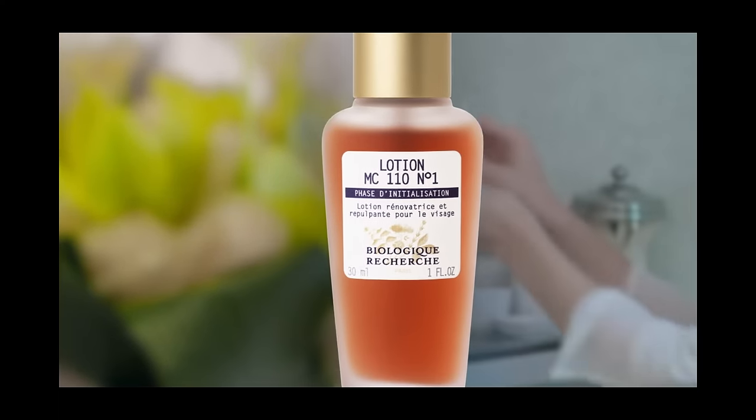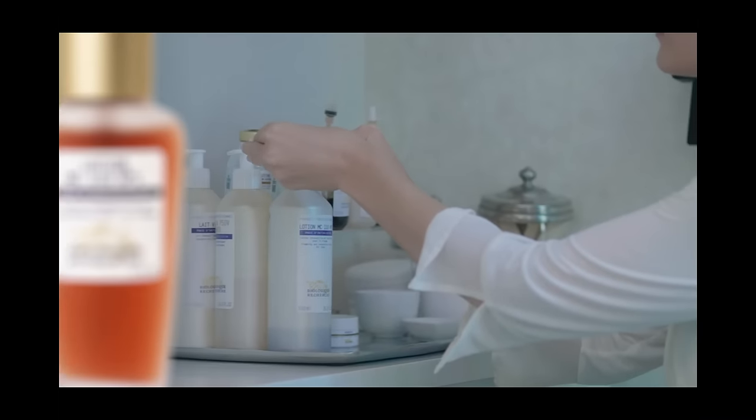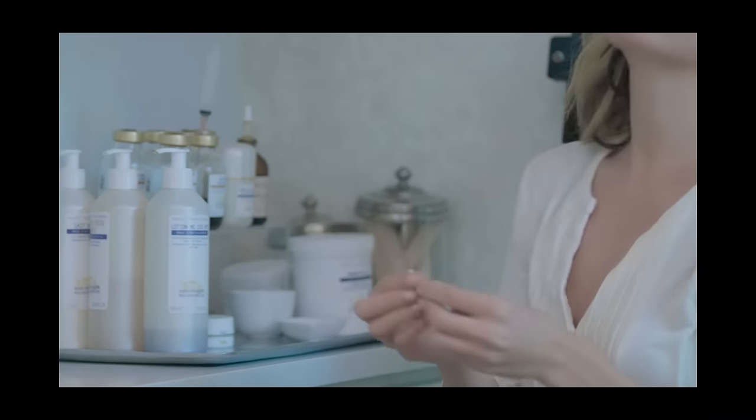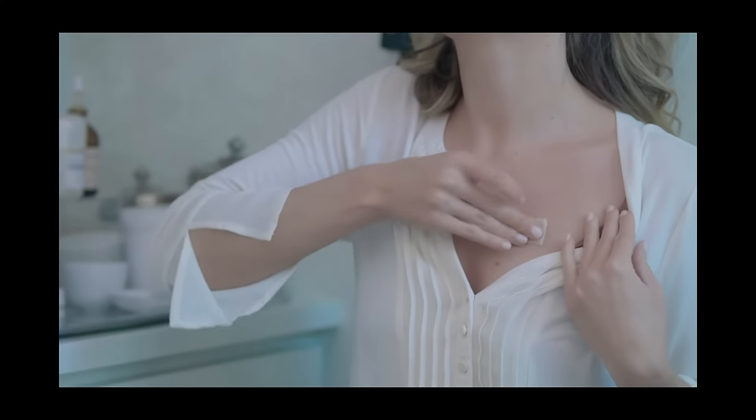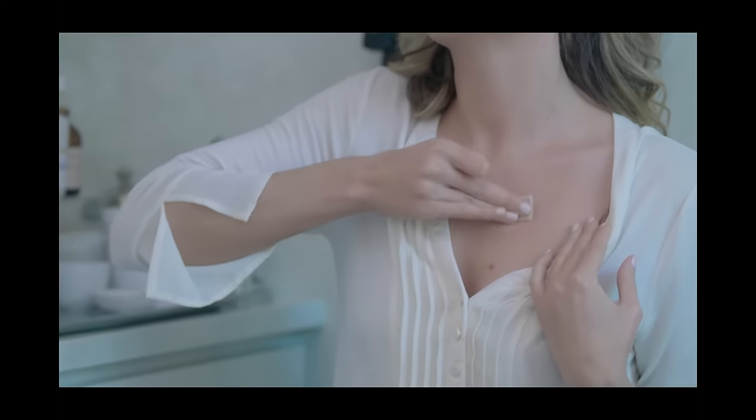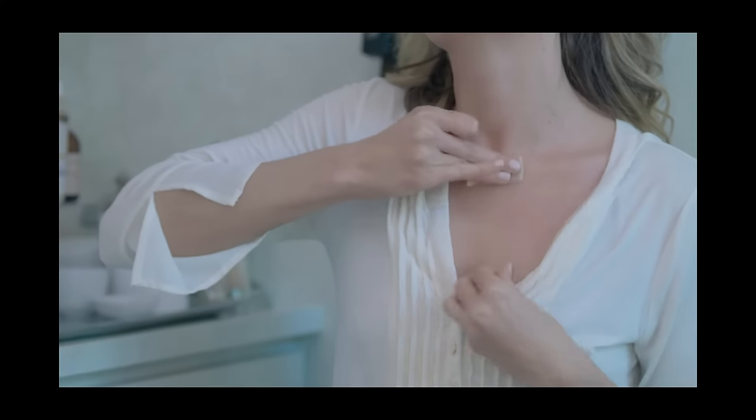Lotion MC110 purifies the skin while plumping fine lines and wrinkles. Lactic acid exfoliates while adding hydration, and walnut extract stimulates increased circulation in your chosen desired areas.